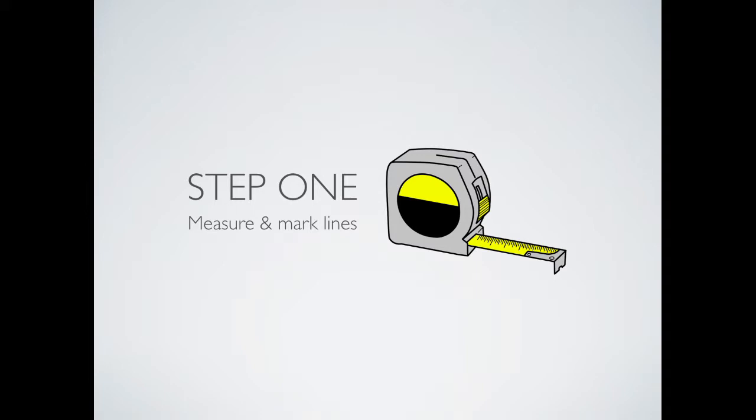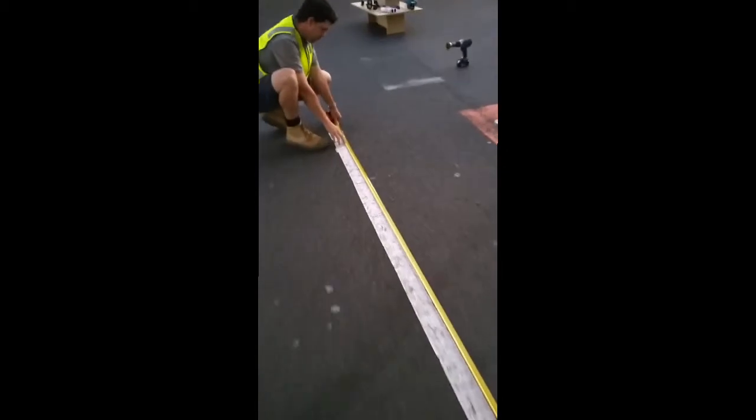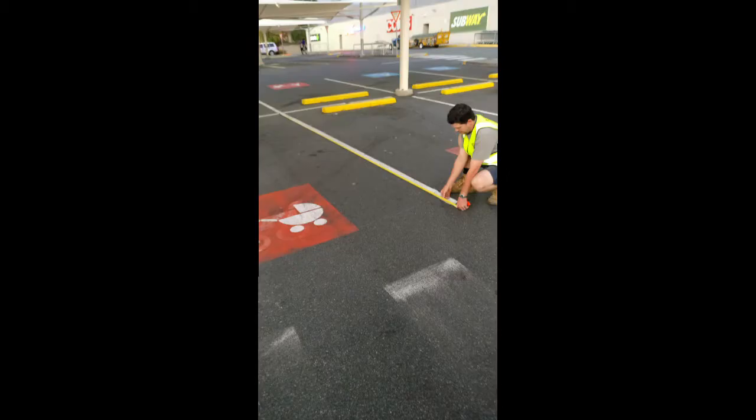Step 1: Measure and mark lines. Take your tape measure and measure from the front of the car park to the back of the car park, usually around the white line or where you would like to sit the Trolley Stopper. Move to the end of the row and measure the exact same distance as you did at the top. This will give you a straight line to install Trolley Stopper on. Now take your chalk line and flick a line from top to bottom, or use a laser line if you have one.